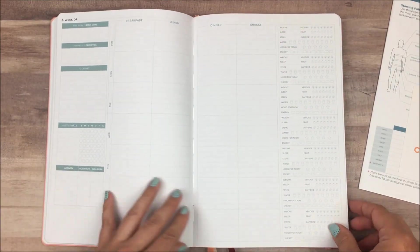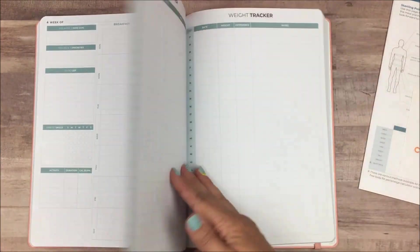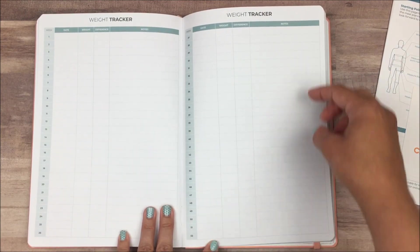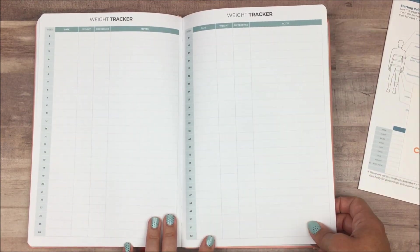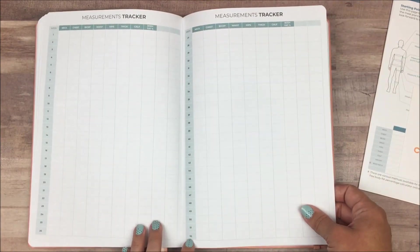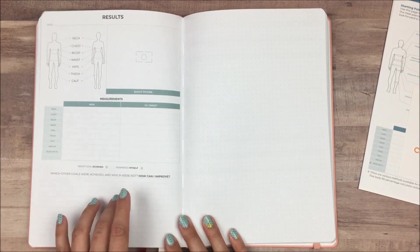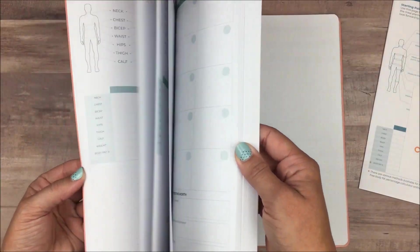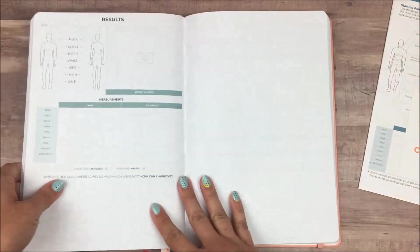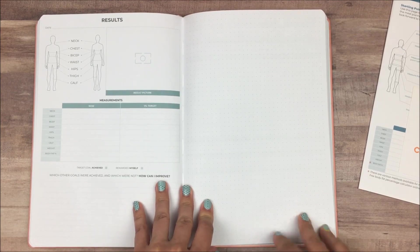That's basically what you get for each week — they are all the same. After the weekly pages, you have some additional tracker pages: a weight tracker with space for a whole year to track your weight once a week, and a measurements tracker that works the same way with enough space for every week of the year. Then you have a results page that you can compare back to the starting point page at the front of the planner to see how much progress you've made throughout the year.